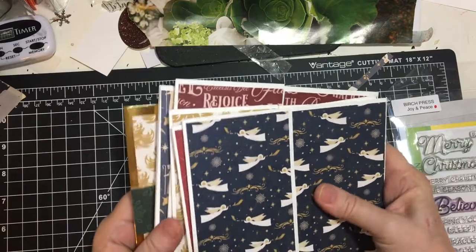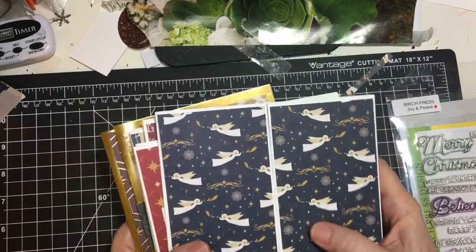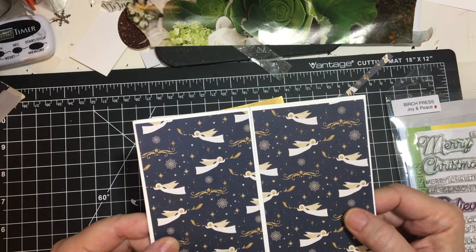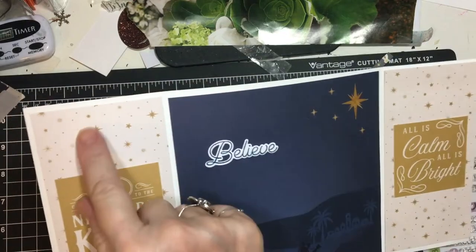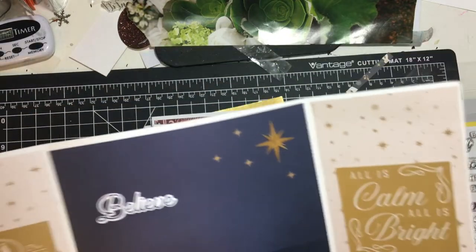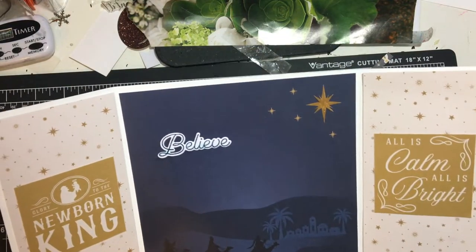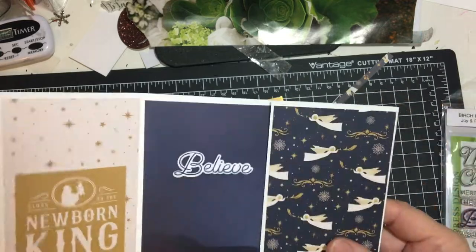The theme of this is using up your store-bought card bases. I have several different kinds here so it's kind of a hodgepodge, but we will start with these big gatefold cards. The card bases I bought from envelopes.com probably a couple years ago. I used the angel paper on the outside, the star paper on the inside, and I used the little cut aparts and the Birch Press word dies — 'believe' — and I'm going to write in white gel pen and then I used the gold Wink of Stella to shine that up. That was my first card.